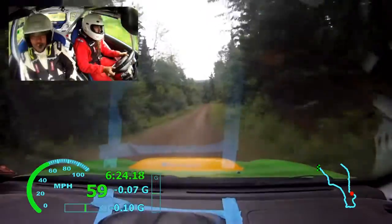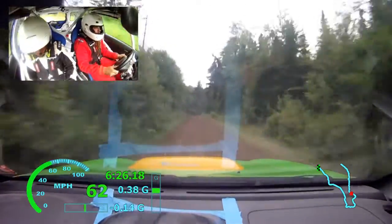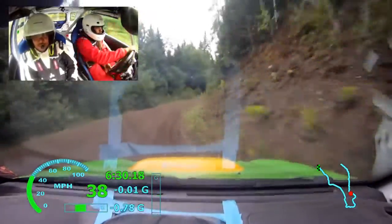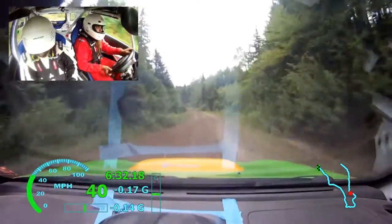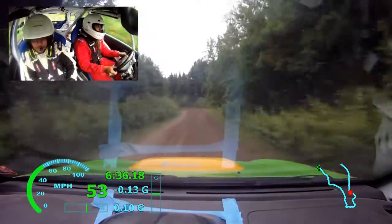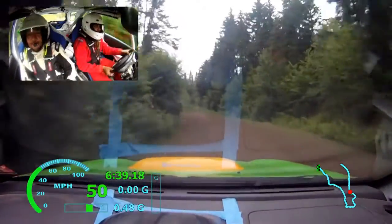Left 4 minus late into right 4 long, 50. Right 5 minus, 70. Right 3 plus don't, and right 3 plus don't, into left 3 opens long over crest, 50. Right 5 opens tightens 5 plus, 30.